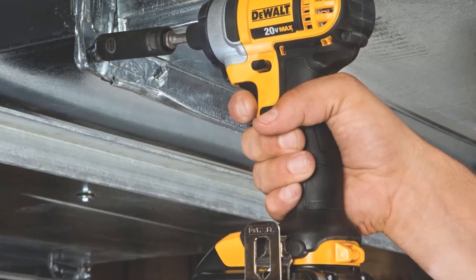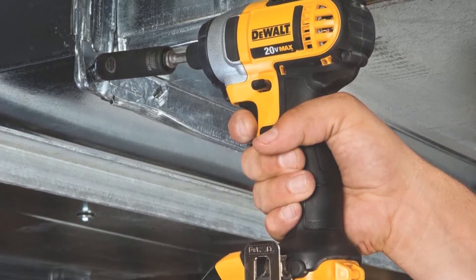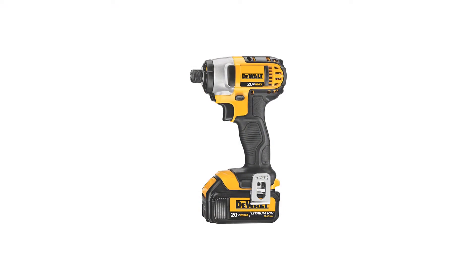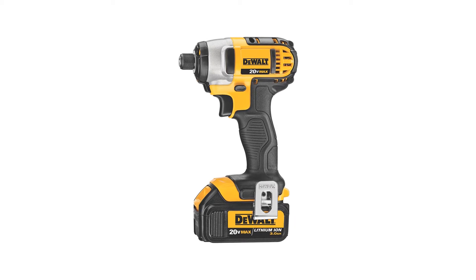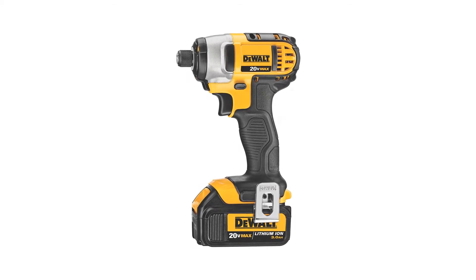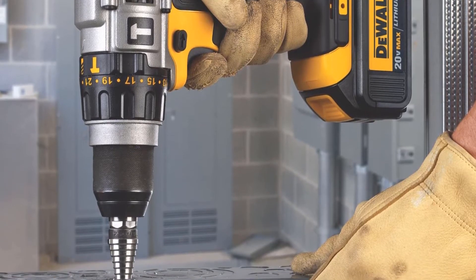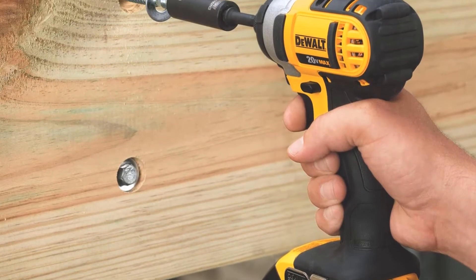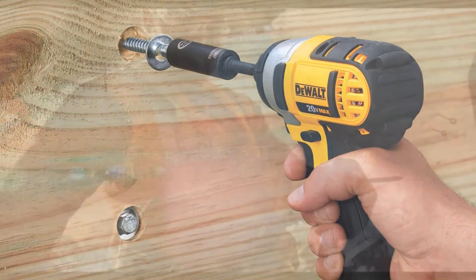The DeWalt DCK290L2 is one of the most well-known power tool combo kits. It includes the DCF885 one-quarter-inch impact driver and the DCD985 half-inch hammer drill, along with a 360-degree side handle, two of DeWalt's powerful 20V Max 3.0Ah lithium-ion batteries, a fast-charging Energy Star-qualified battery charger, a belt hook, and a contractor bag. It features specially designed electronics in the switches that protect the tools and batteries from overloading or overheating during use.